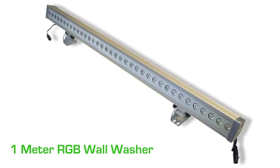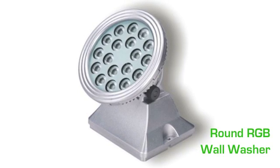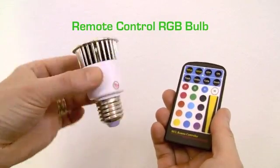The 1-meter RGB wall washer is our widest washer. The round RGB wall washer is a compact, bright, and affordable fixture. The remote control RGB bulb screws into a standard socket and is stand-alone so it doesn't need an external color controller.